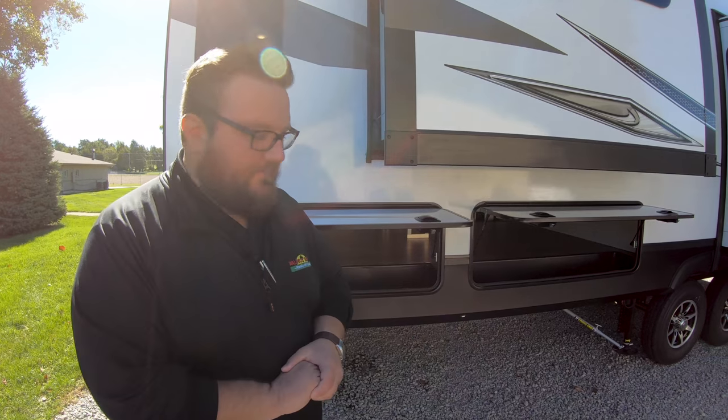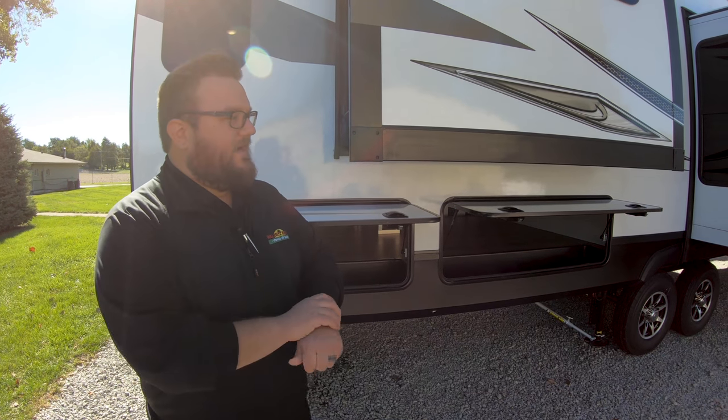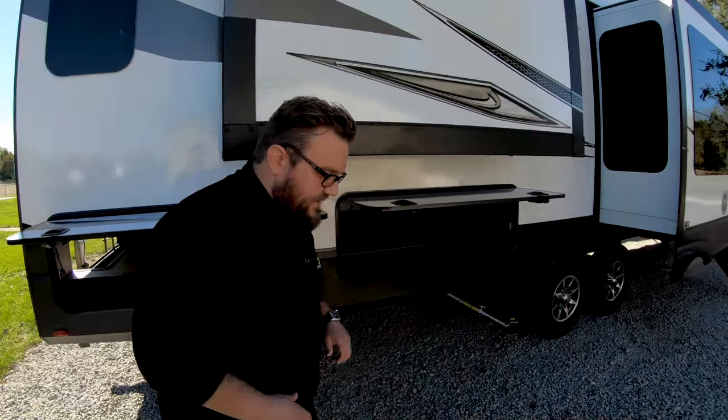Six-point auto leveling on this with the JT strong arms, so once you get that all down it's really stable — it's not going to rock around on you. Let's check out the inside of the coach.